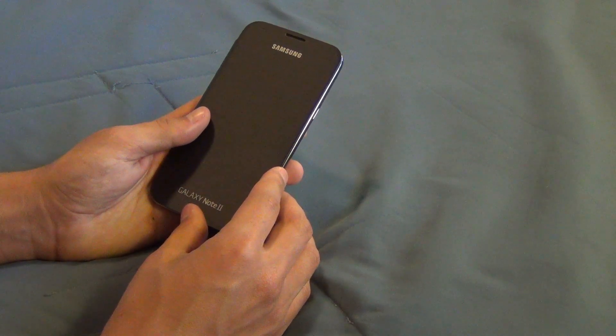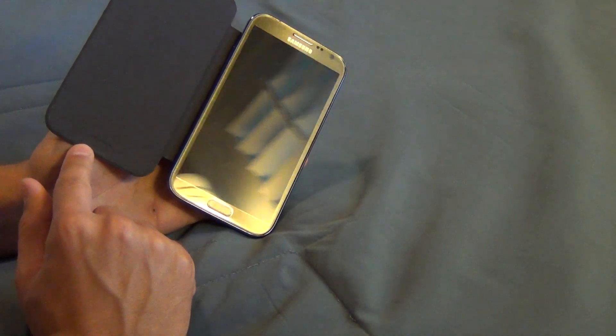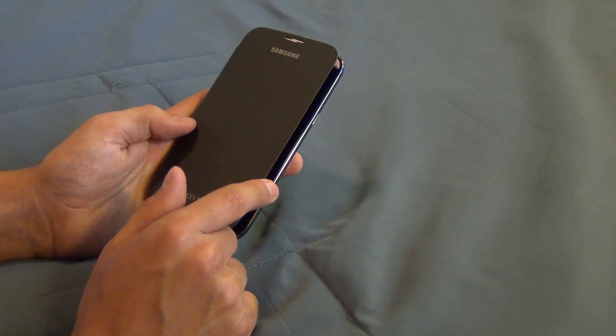Another pro that I really like — and I think most people overlook this — is that it cleans your screen. You can see how clean and spotless my screen is. Because when this is in your pocket, it just slowly rubs back and forth and that cleans off your screen.